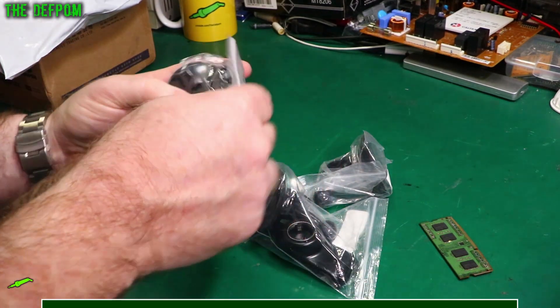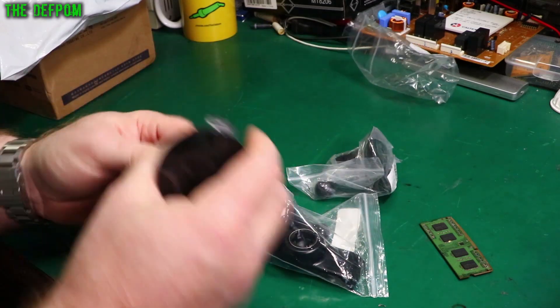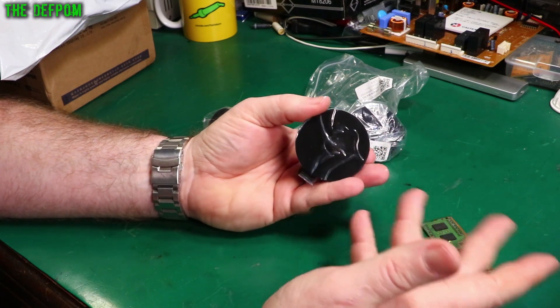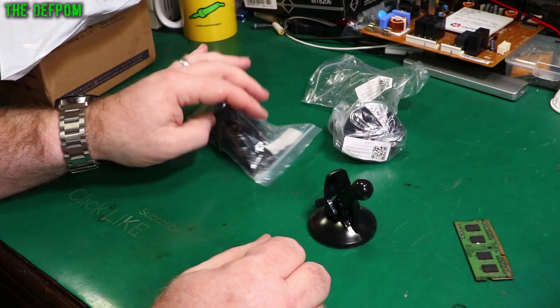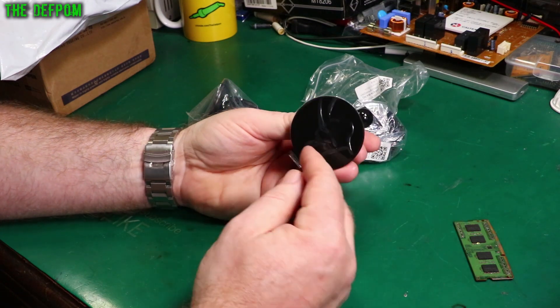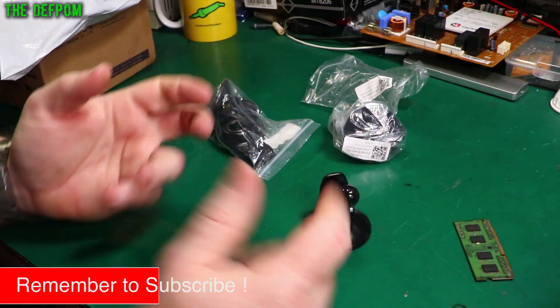These are some mounts. The reason I got these is because I've got a dash cam in one of my cars — well, all my vehicles have dash cams. The ball joint mount on it failed. Basically, the suction cup deteriorated from the UV because New Zealand has a lot of UV light. The sun's quite powerful here, so it tends to destroy things quickly. The suction cup basically failed — it wouldn't hold suction anymore and split across the center.